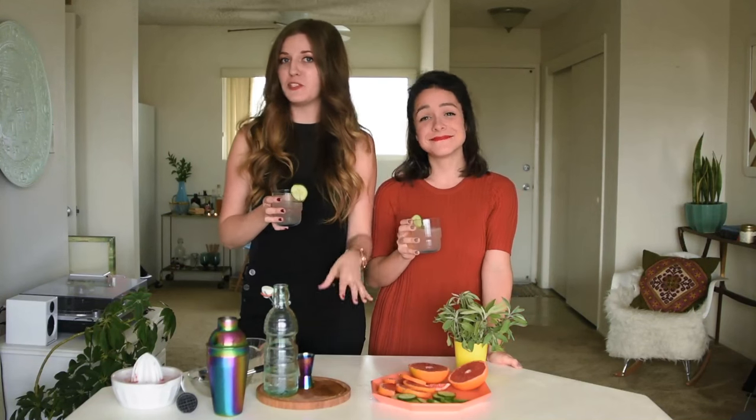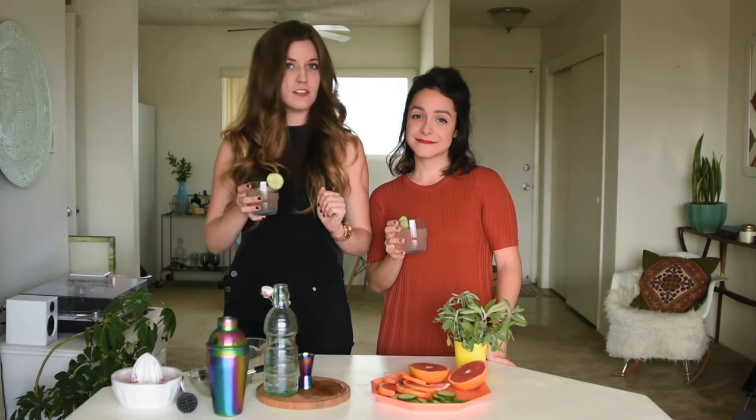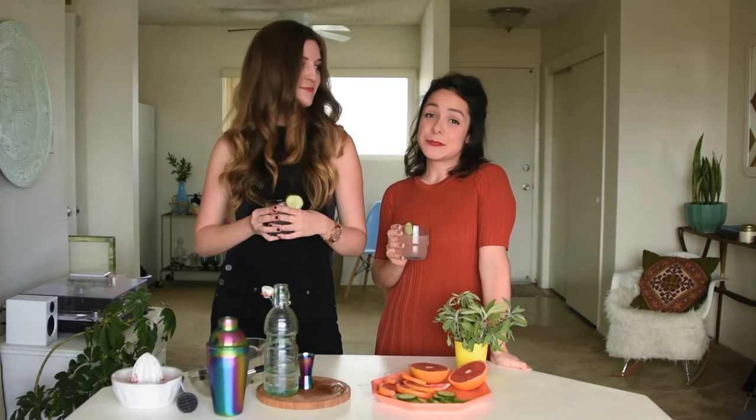Thank you guys so much for joining us here for our very first YouTube video. We look forward to sharing lots more delicious cocktails, food, and general shenanigans with you in the very near future. If you like what you saw today, please subscribe to our new Goldwire channel, and be sure to check out our blog at goldwireblog.com and at goldwireblog on Instagram.